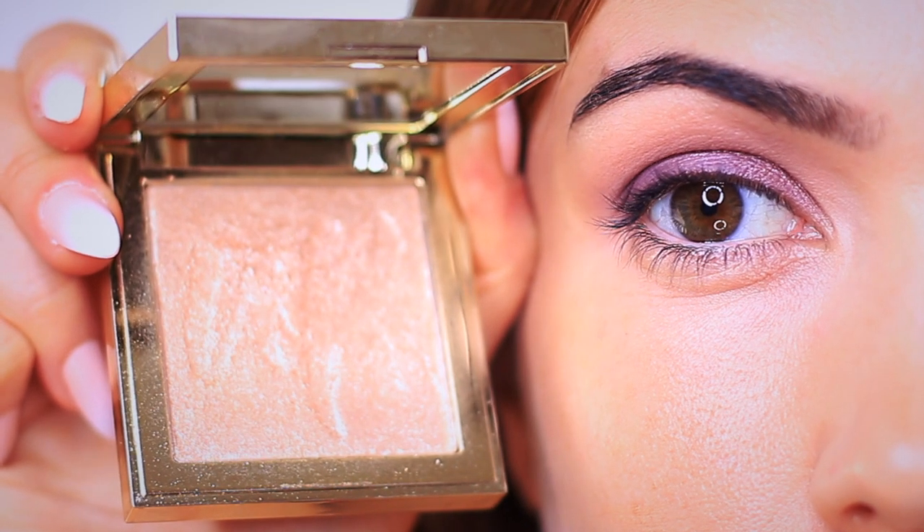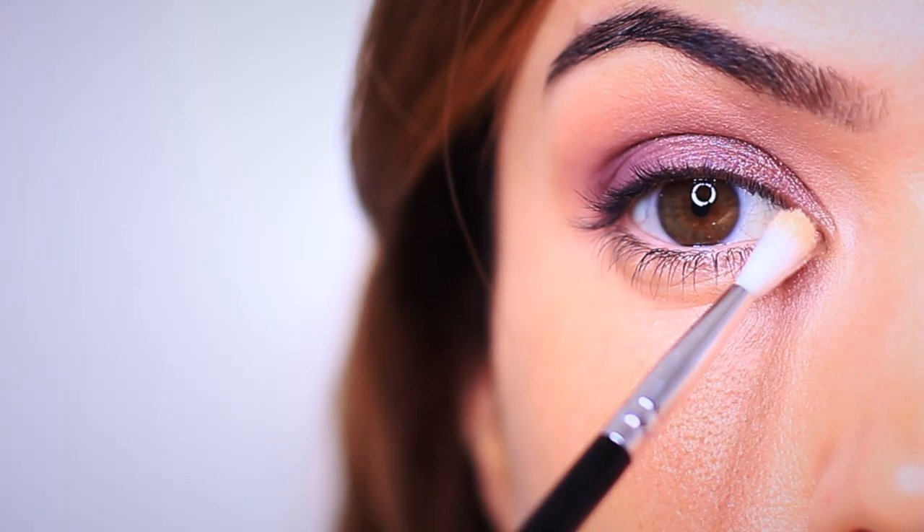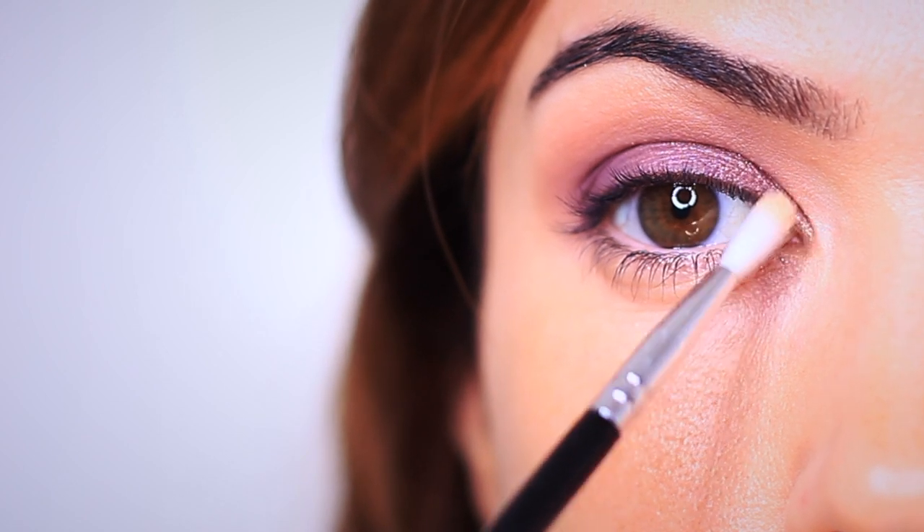Another step is to take your favorite highlighter that you use on your face and just apply it on the inner corner of the eye. I always like doing this because it brightens up the eyes. You should end up with something that looks like this.